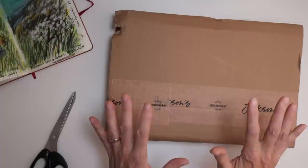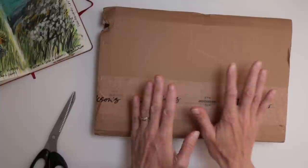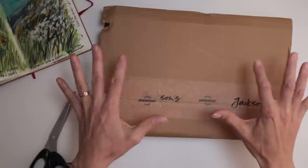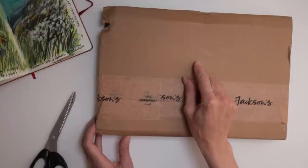Hello everyone and welcome back to my channel. Today I am going to be unboxing this Jackson Art package which has actually been sitting on my desk for a couple of weeks. I'm quite embarrassed to say that because I really do want to get into this, but I just needed some time to be able to film it and open it up with you.